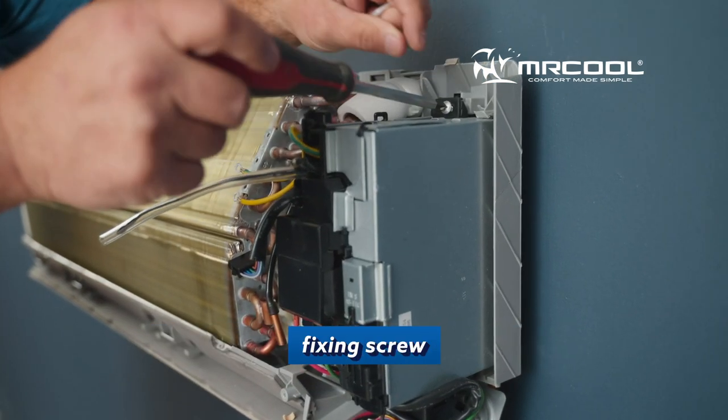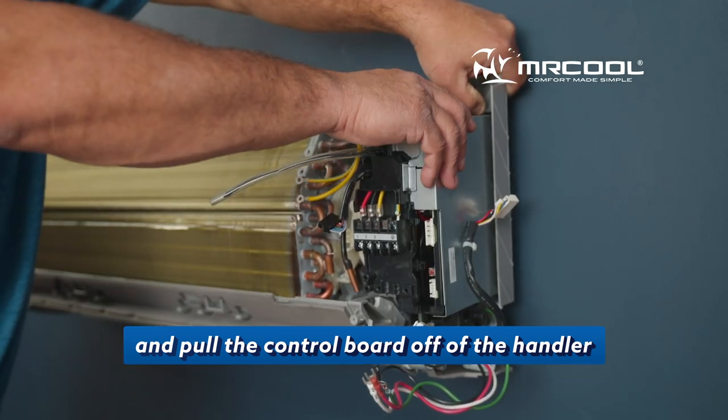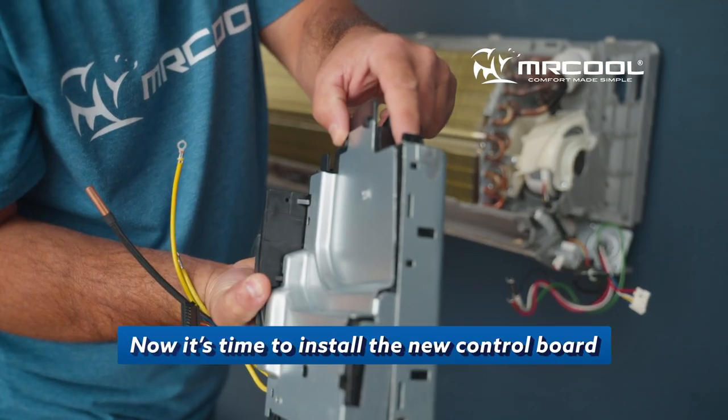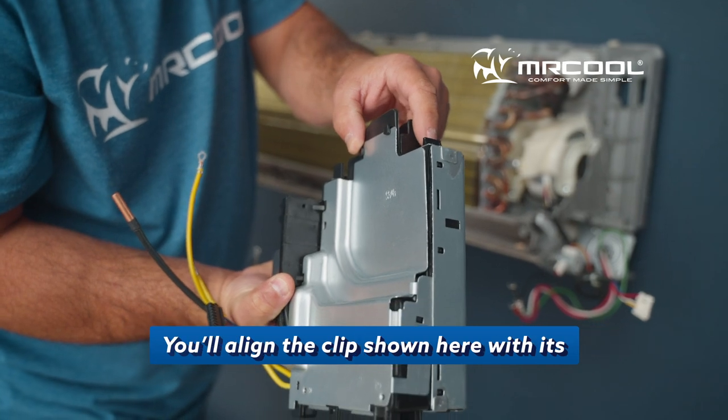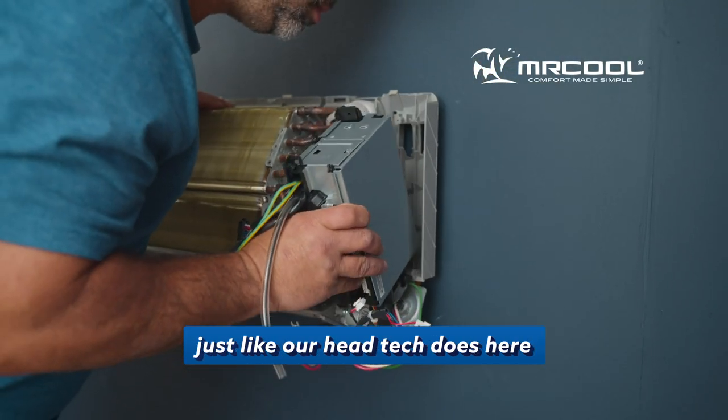Next, you'll unscrew the control board's fixing screw, and then pull up on the clip and pull the control board off of the handler. Now it's time to install the new control board. You'll align the clip shown here with its corresponding part on the handler, just like our head tech does here.